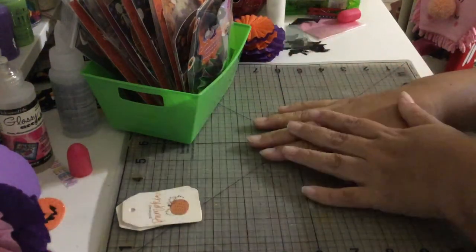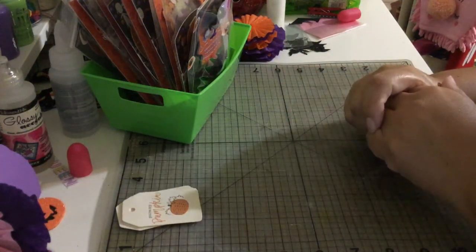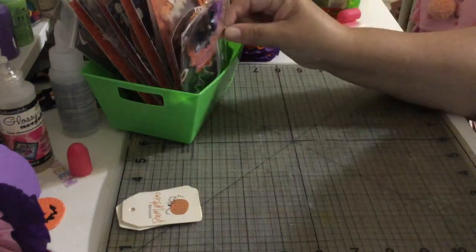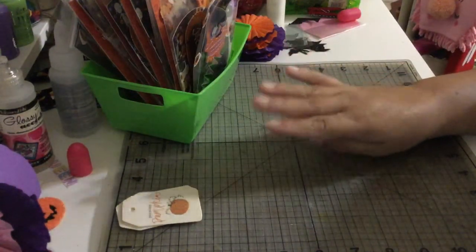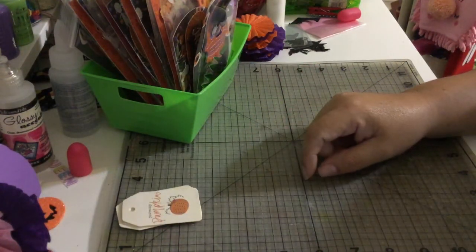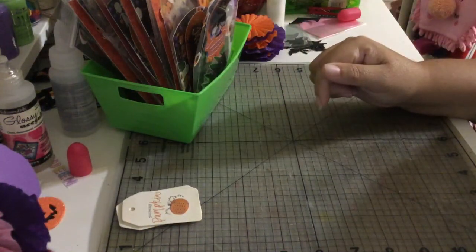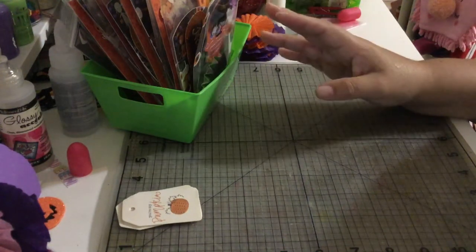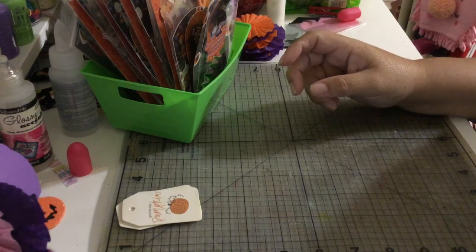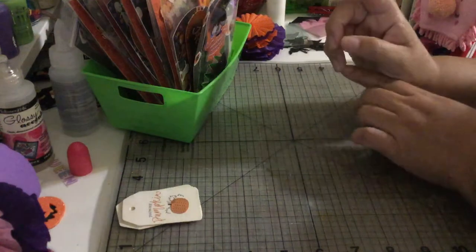We needed to create two embellishments, one memory deck card, and two bag toppers, and include the bags. I'm in a group of four, so I have to make three sets, plus one for Tamika. I'll leave the group details in the description box below so the ladies in my group can get a sneak peek.